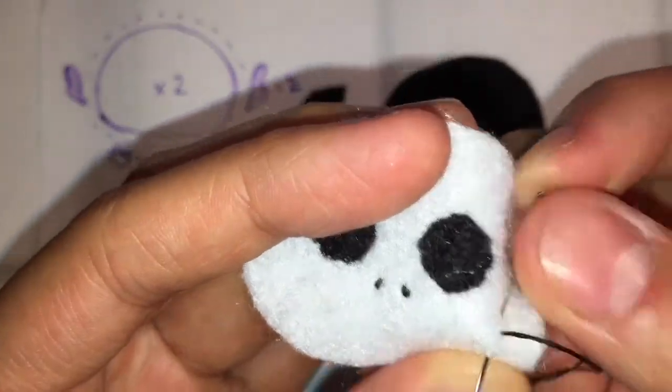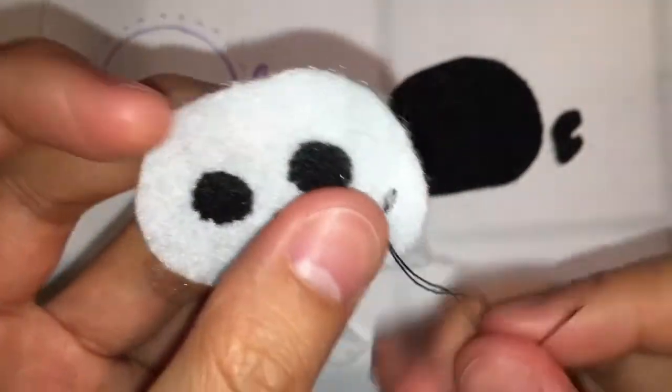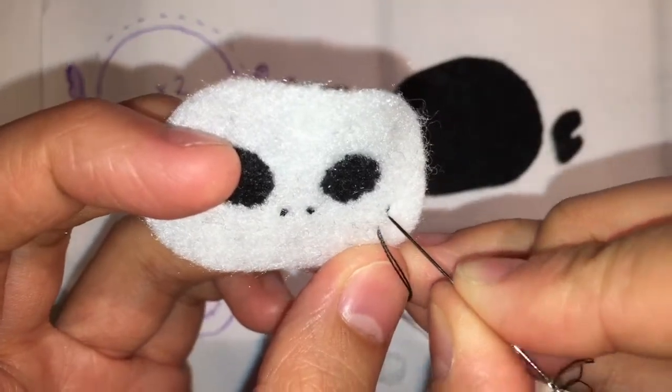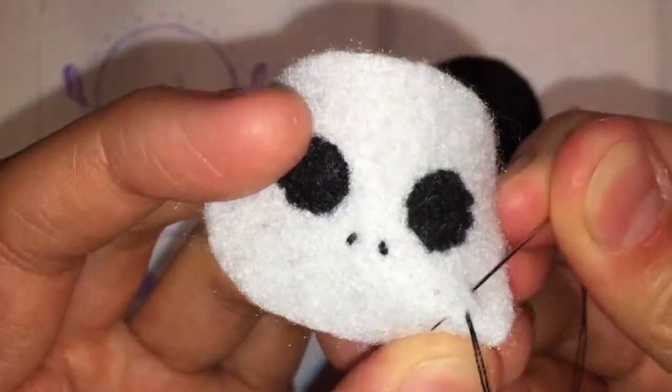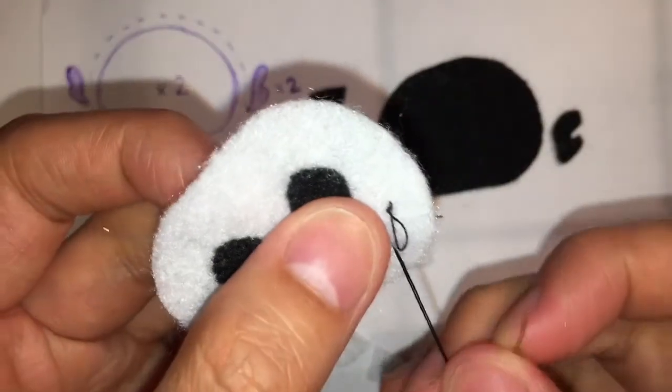When you bring your needle up, you want to choose where you want your thread to end up. When you're putting the needle back in, you go at the end of the last stitch we made and bring the needle up where we want the next stitch to end. I hope this makes sense to you guys.